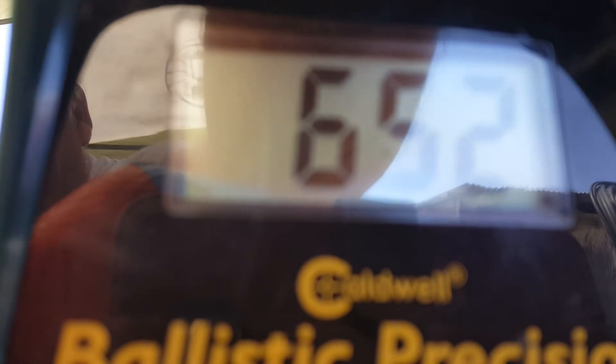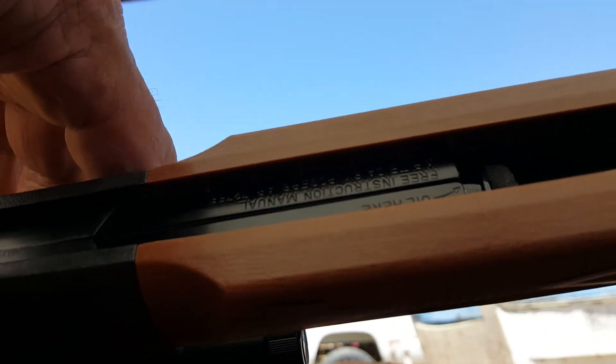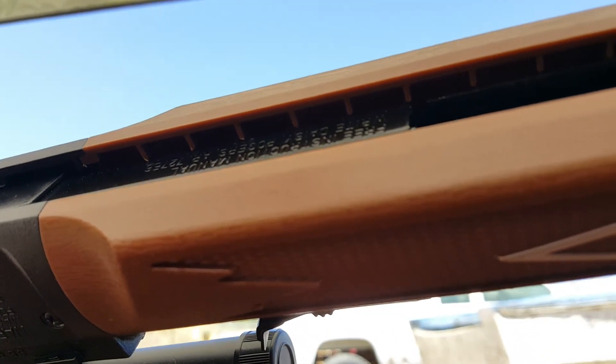This is the Daisy 880 I did a video on yesterday. I found out this morning that it needs lubricant — a little spongy foam piece that lubricates the piston area when it's being pumped up. It needs about three or four drops of 30-weight motor oil, not gun oil, unless you use Pellgunoil which has motor oil in it.